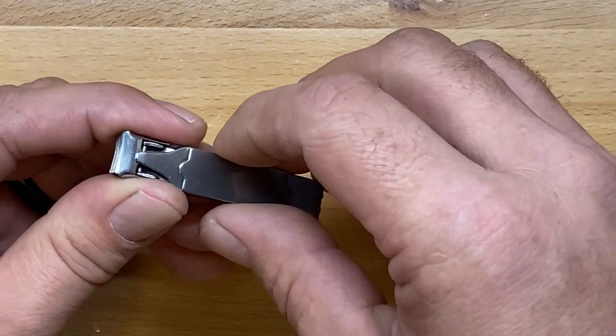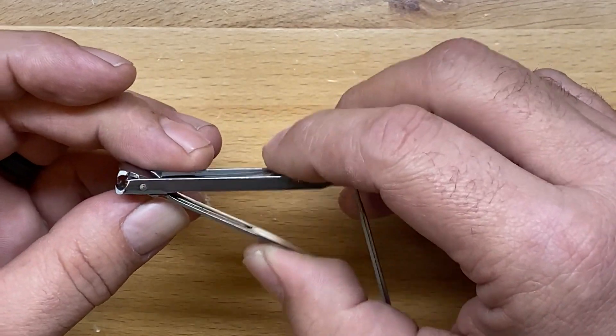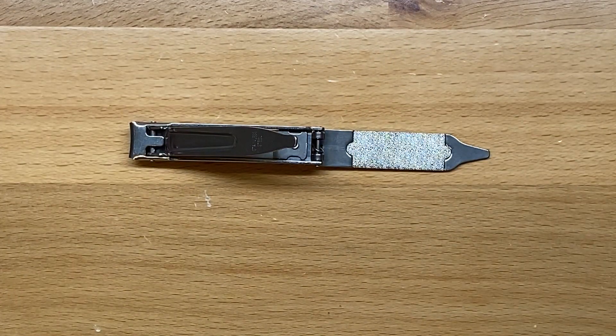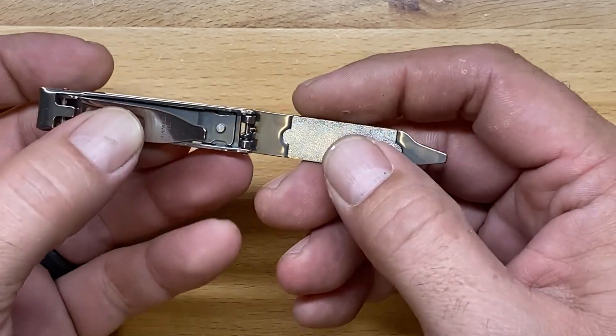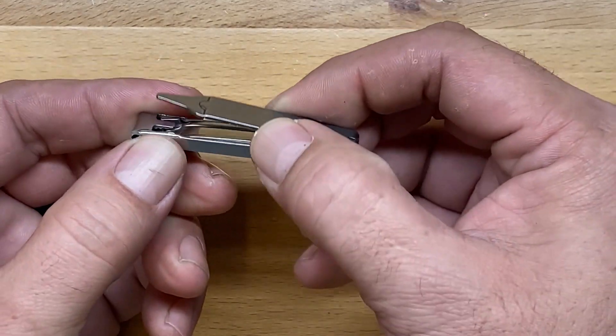I actually found these nail clippers at my local knife shop about two years ago and picked them up, and I have used them ever since. They have been really, really great. All stainless steel construction and very low profile. To close them up you just push it down, and when you set the handle it holds itself in there.